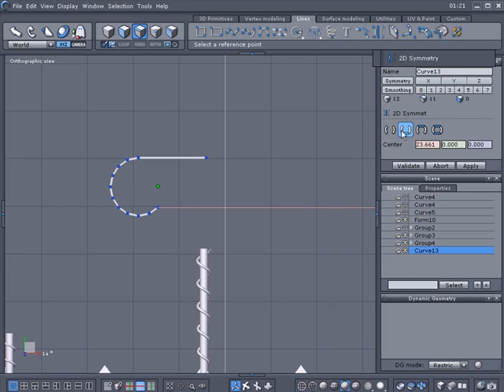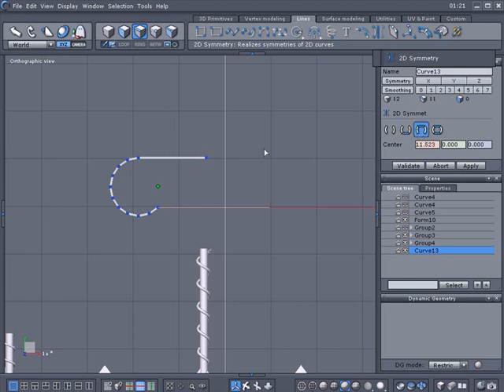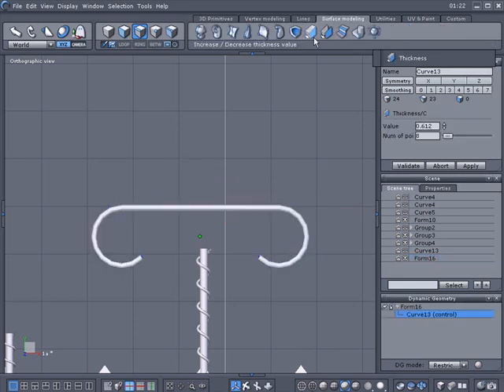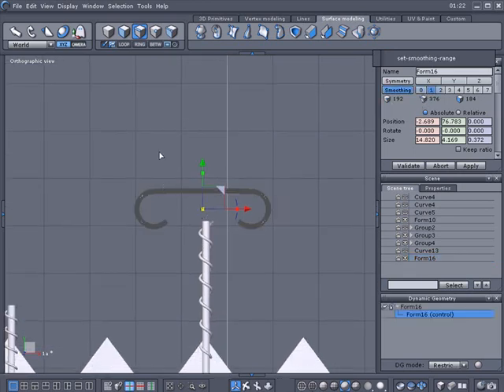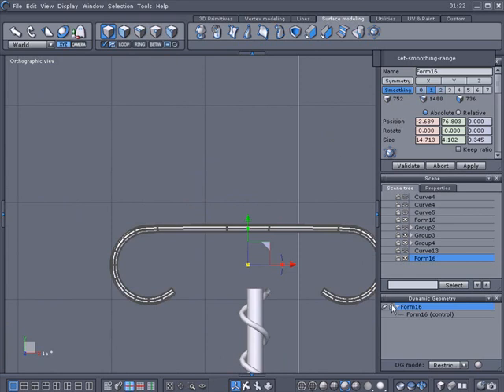I don't want it to connect there. Sometimes it shows the blue connecting on the bottom — let me test it. That's not what I want. Sometimes it shows connecting to the top but actually connects to the bottom. I'll just go ahead and do it like that, and we'll add some thickness to this one also. I'm not capping the ends because sometimes they look a lot better when subdivided without caps.